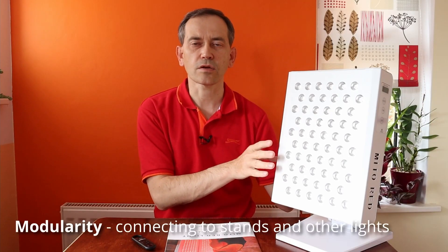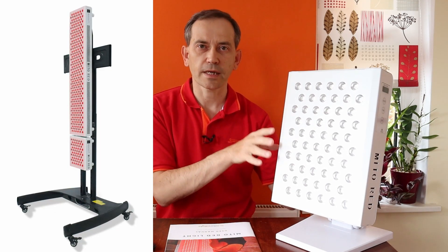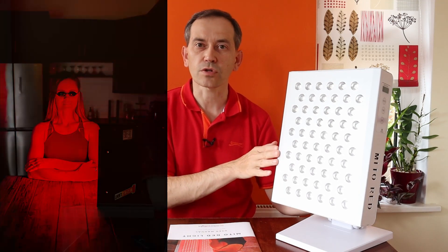Because this light has modular capabilities, it allows us to connect with other lights and also use a tabletop stand and other mobile stands, so it's very versatile. The whole family can use it — on the table like a beauty desk, for instance. It can also be used in bed, and of course, like most lights, you can hang it on the wall or on the door using the adjustable pulley system.